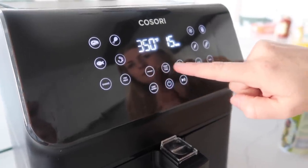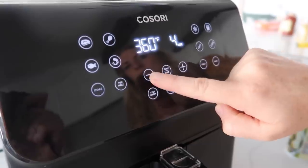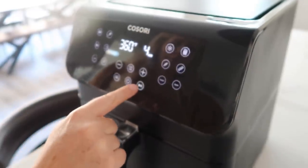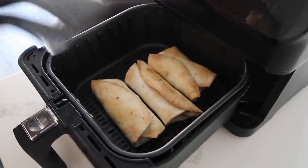I like to spray the top with a little bit of olive oil and we're ready to cook. We're going to go at 360 degrees and cook for four minutes and then flip them. After you flip them, you're just going to cook them for another four minutes. They're all done — nice and crispy.